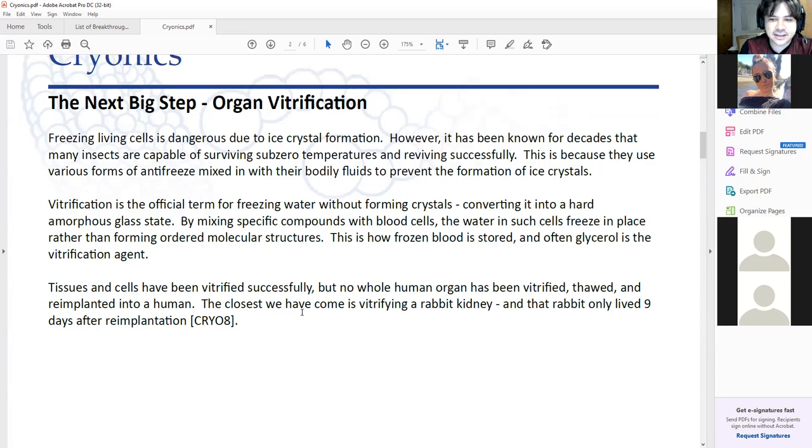The person closest to this would be Greg Fahy — he's vitrified a rabbit kidney. Unfortunately they killed the rabbit, or I think it only lived nine days, and they ended up killing the rabbit to study the effects. They need to redo that experiment and get it longer, or just skip to trying to do it in a human — though a lot more animal testing is probably the way to go at this point. He's the only one who's close to doing that.